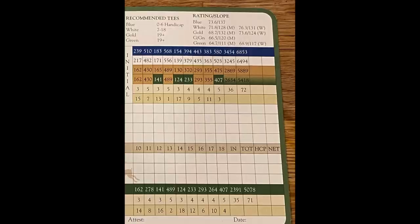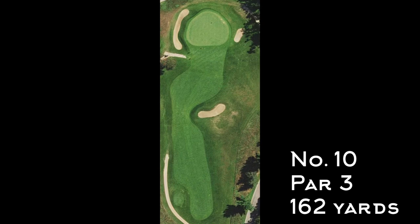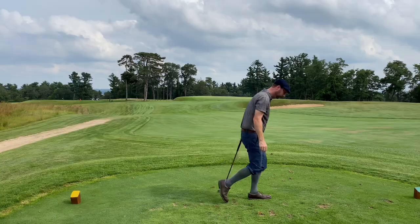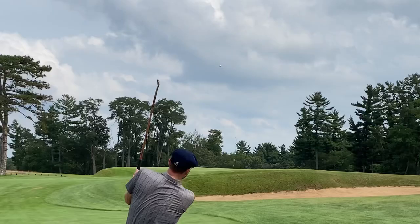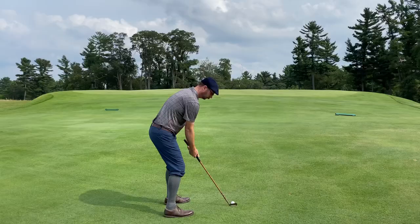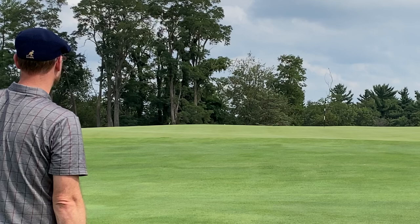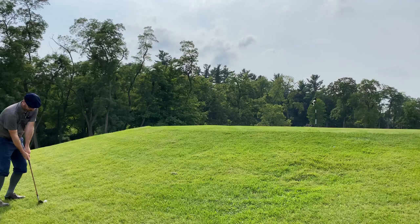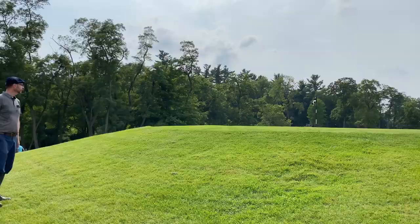Number 10 is a par 3, 362 yards. Hickory golfing buddy Brad starts things off with a pretty good tee shot, getting himself to the front of the green. I was having some trouble on the front nine and that carried over — tried to hit the mashy too hard, ended up hitting it fat a couple of times. Finally got some crisper contact but putted over the back of the green. Used the Croydon spade mashy to pop it out of the rough — decent shot but rolled it past the hole. Not the way I wanted to start the back nine.